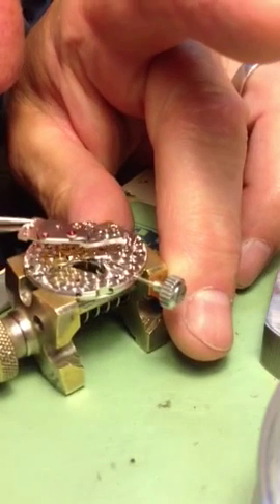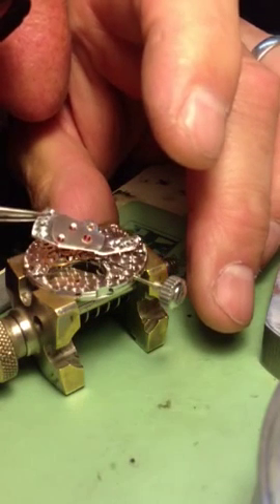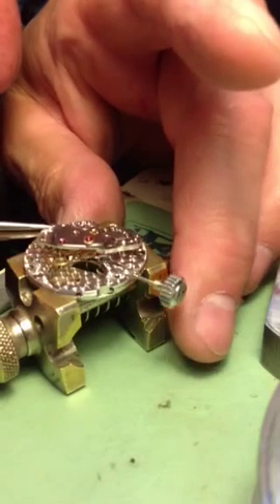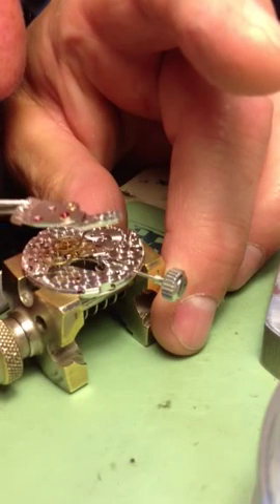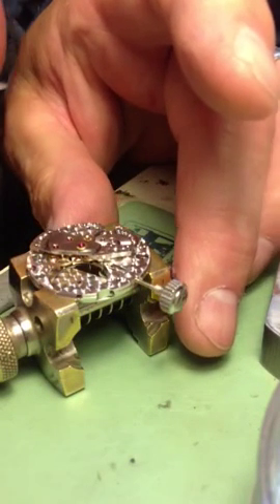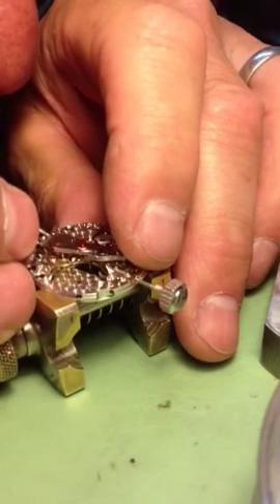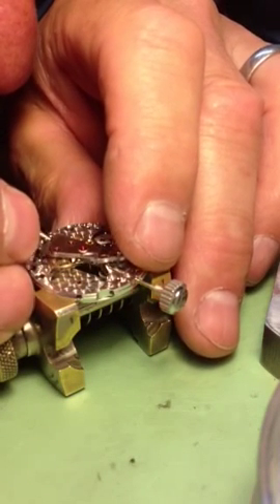Okay, it goes here — I can see that they give you some little indicators so you can't mess up with the orientation.